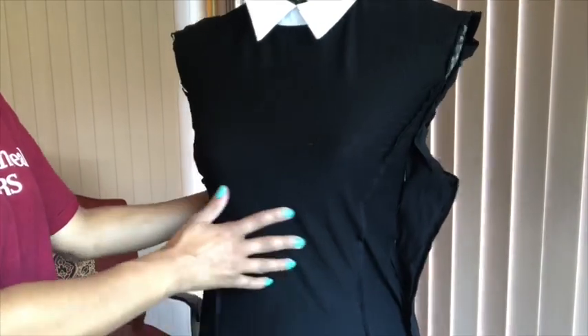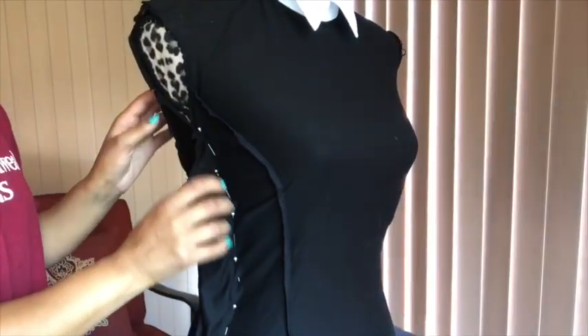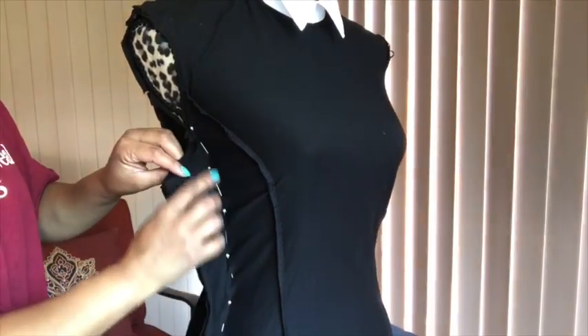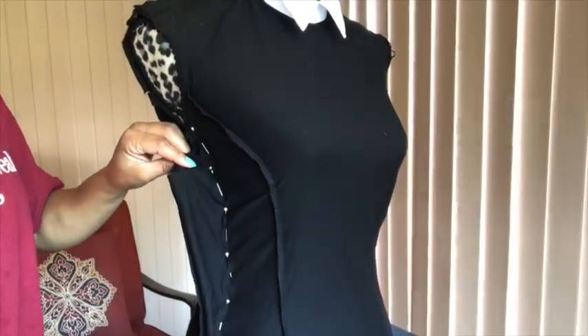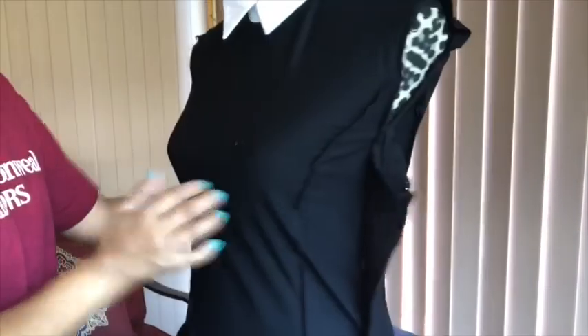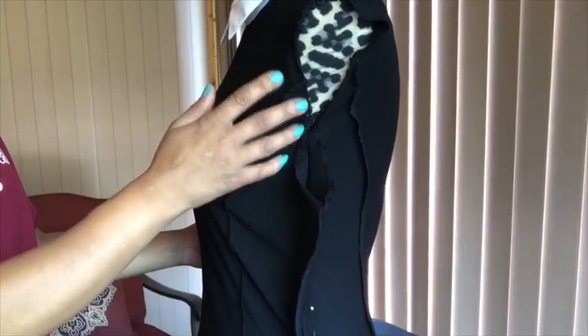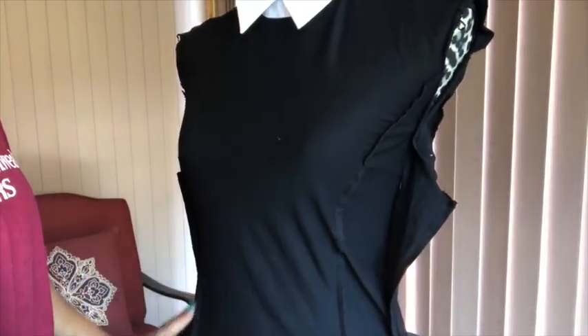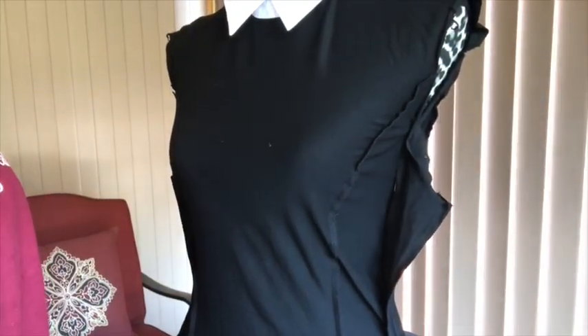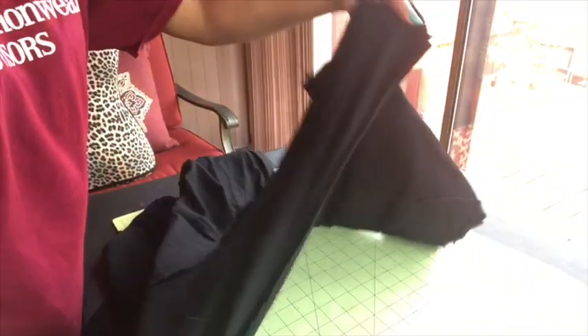Now that I've done that, I've gone ahead and pinned it already. What you would normally do is take your dress and put it on yourself — if you do not have a dress form that is your size, just put the dress on yourself. Take it in and pin it all the way down to where you want it to look, but make sure you do that inside out. I've pinned it down to where I need it to be, and now I'm just gonna take that to the sewing machine and sew right along where I have the pins.